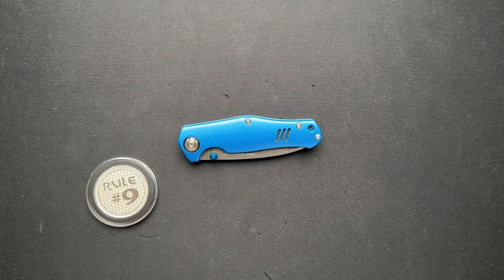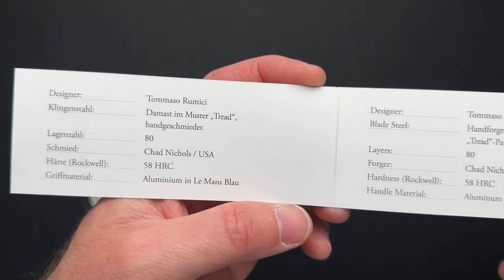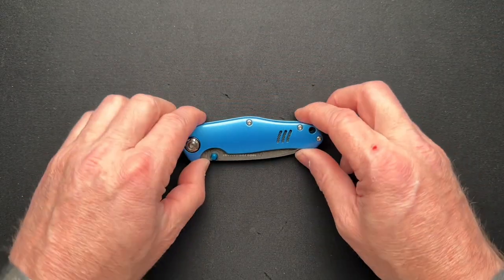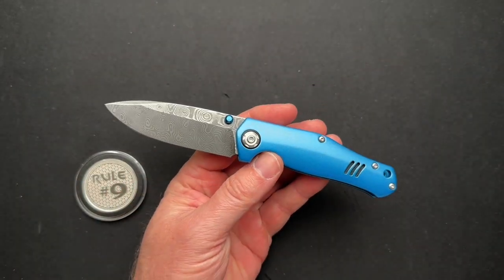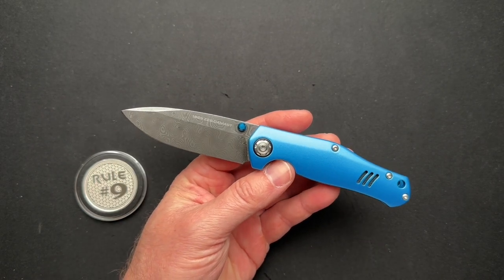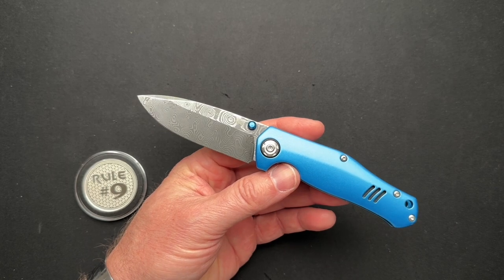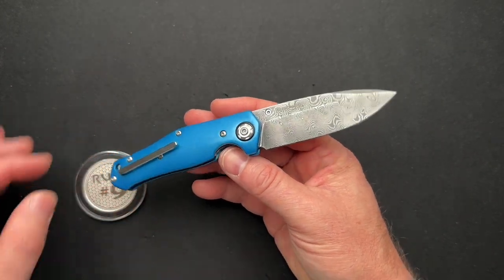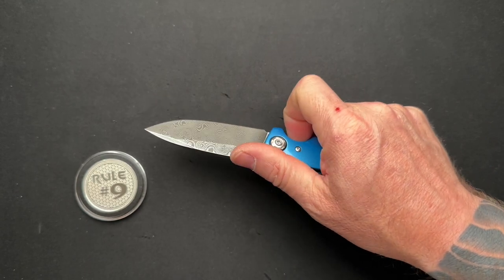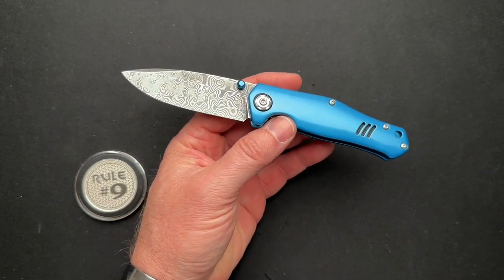They worked with an Italian designer, Tommaso Rimisi. It's Chad Nichols Damascus. A couple of little details there. So first off, let's just get the specs out of the way right away: four and one-eighth closed, seven and a quarter overall, 3.15 inch blade. Behind the edge is 0.011, if you care about that sort of thing — let me know down below, because I started adding that dimension based on viewer feedback. Chad Nichols 80-layer tread pattern Damascus, and we'll zoom in and show you a close-up of that here in just a moment.